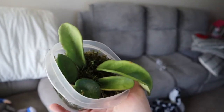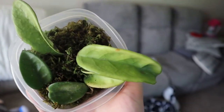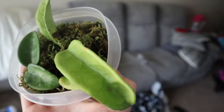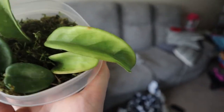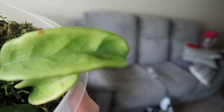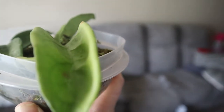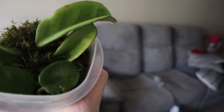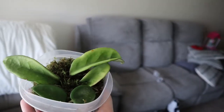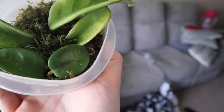These are the other Hoyas that I'm trying to propagate. I just have them in this moss stuff that actually came with a different plant — it was all wrapped around a succulent, so I thought I could use it to try to propagate. I think this one is a crinkle eight — not 100% sure, it does have eight little crinkly bits in it. And then this one down here I'm not sure what kind that is either, but I'm trying to propagate them. They don't have roots yet but I'm hoping soon they will.